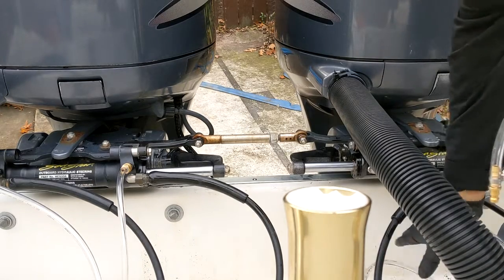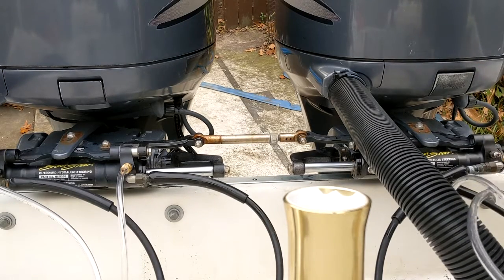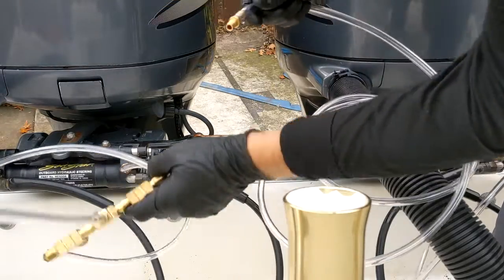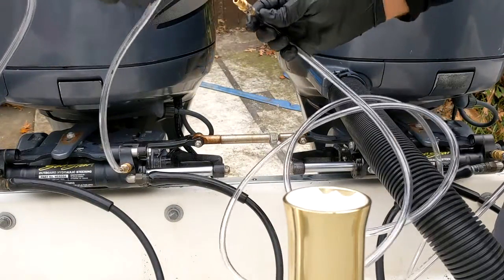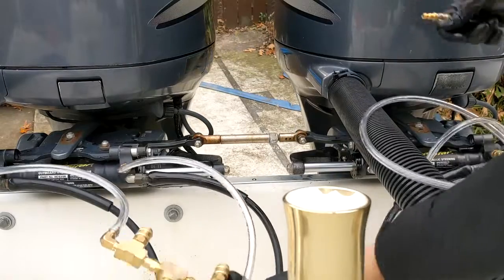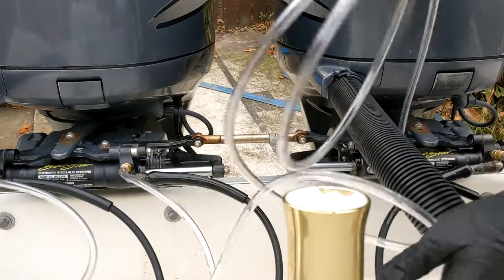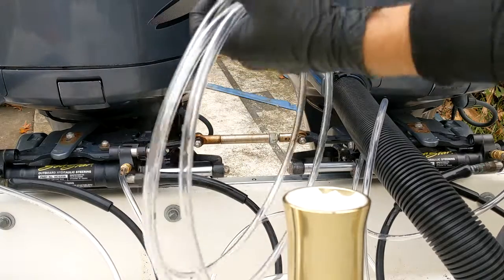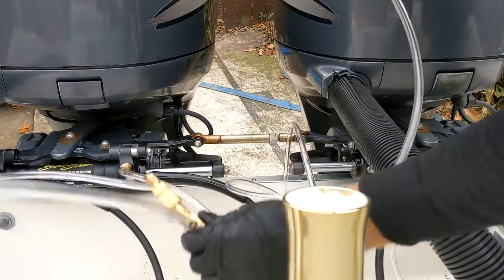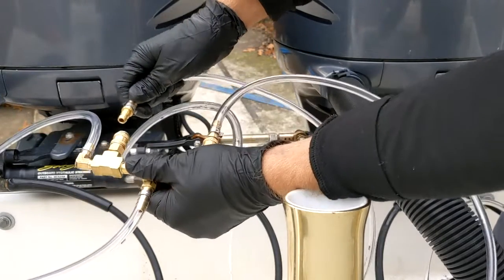We're going to match up fitting for fitting. We're now connecting up to the port side bleed fitting on the port cylinder, which is going to couple into the corresponding fitting on our main cylinder attachment — port to port. Now we're going to do the same thing to starboard. The starboard side of the port cylinder goes on the quick connect, which is also connected to the starboard side of the starboard cylinder.